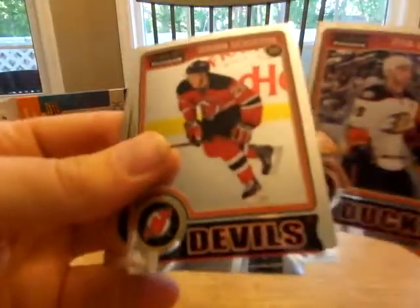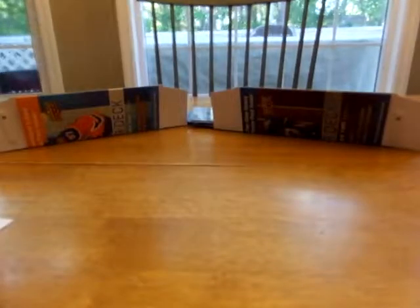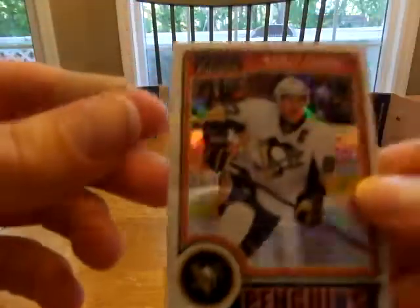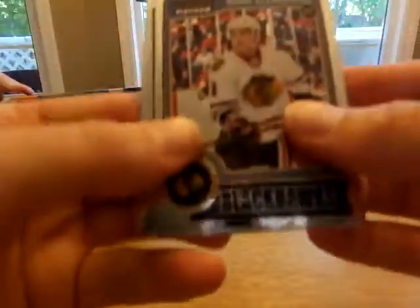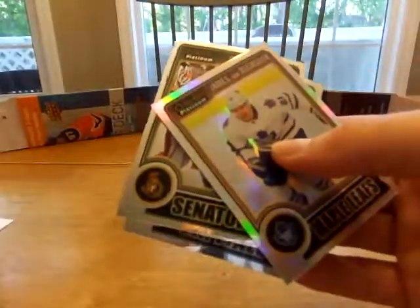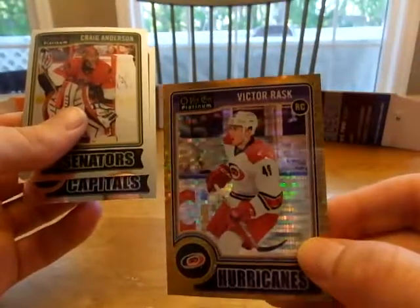Ryan Getzlaff. Damon Severson. The legends — Mark Messier! Daddy, look at all these cards. Max got a nice Roberto Luongo card. Sidney Crosby $199 — that looks like a white ice, so we got a couple of nice Sidney Crosby cards out of this box. Just kind of disappointing not to get the auto. Is that the Connor McDavid? Adam Clendening. Max got a gold Victor Rask rookie card — that is nice, number 250.